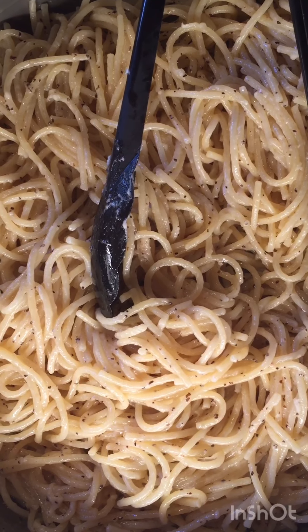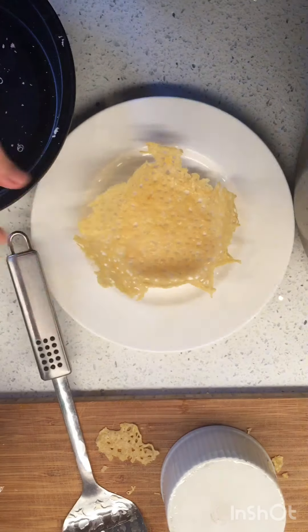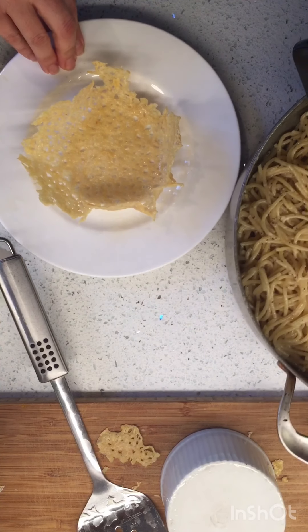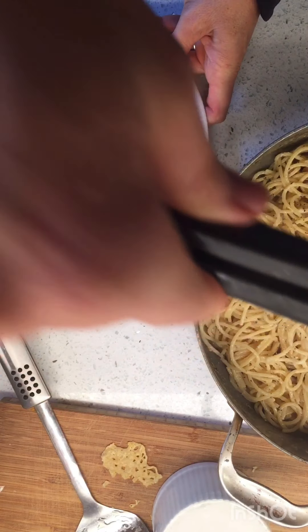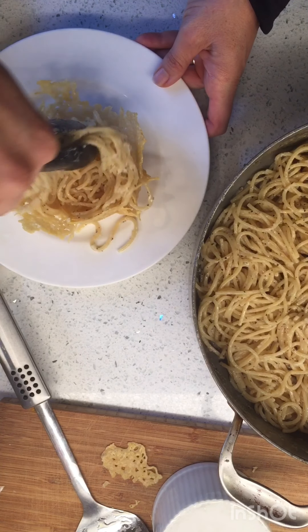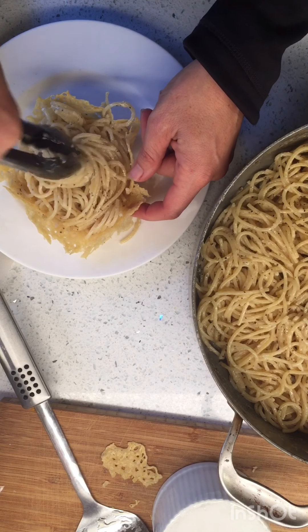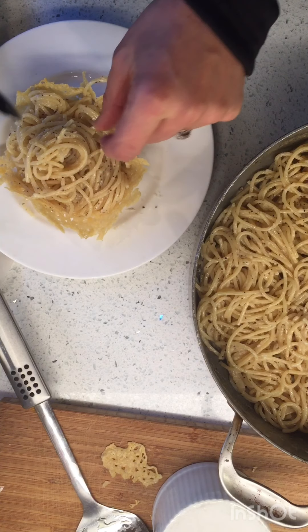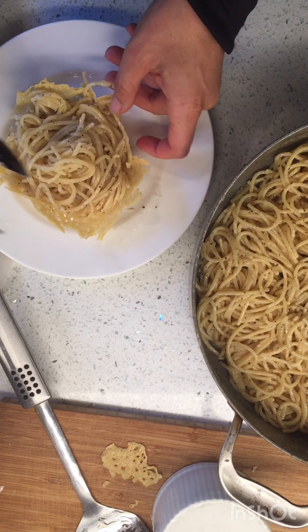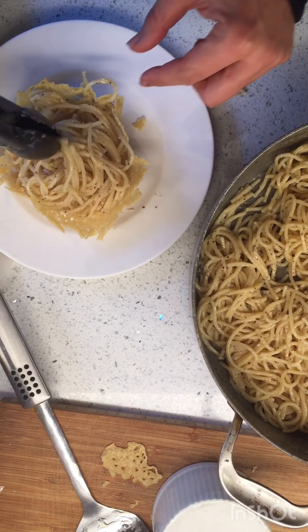Can you smell it? Do you see all that pepper? Oh my gosh, and the melty cheese. Let's plate her up! I'm trying to be fancy and do that little twisty thing that everyone does — but yeah, that's good. I think it needs a little bit more cheese on top.